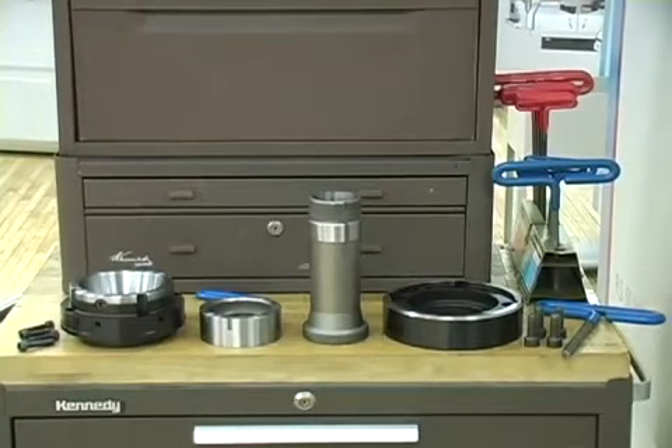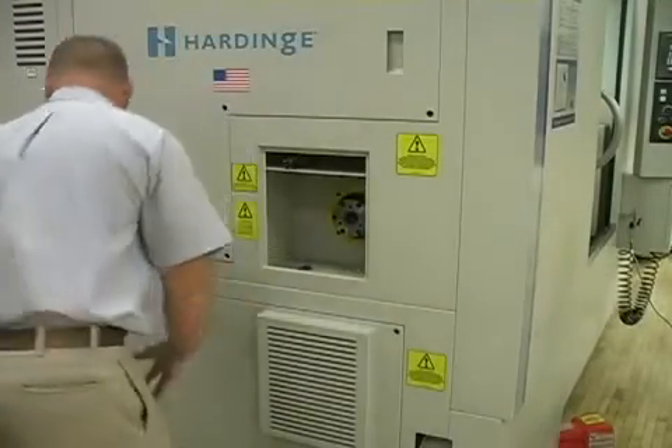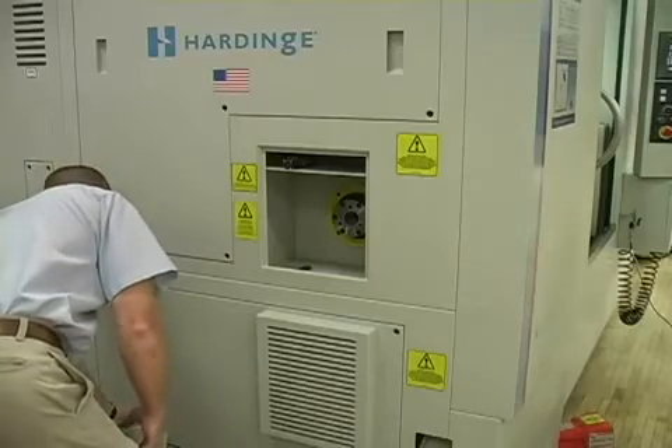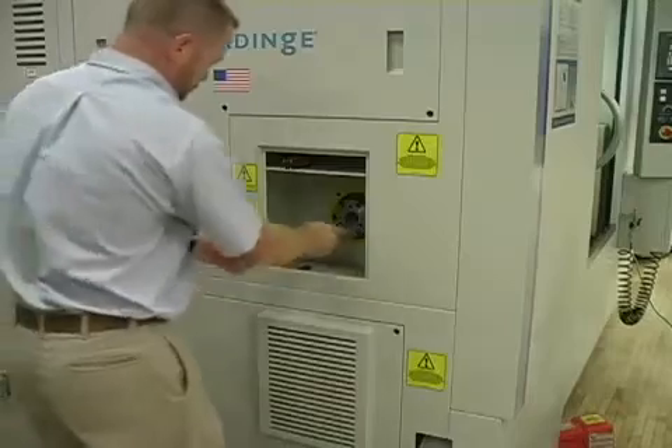To install the Flex C, remove any existing work holding product and bar stock from the spindle. Open the draw bar access door of the hard inch machine and remove the locking bolts to loosen the machine's draw bar.